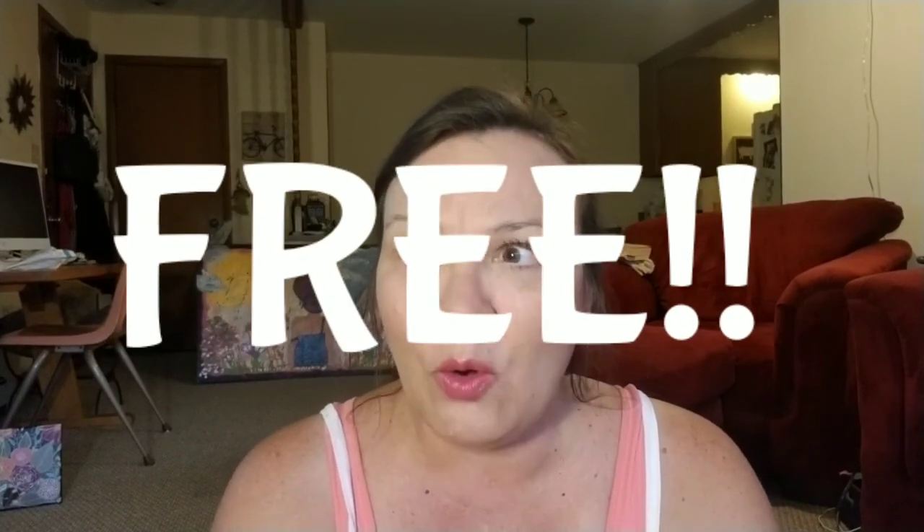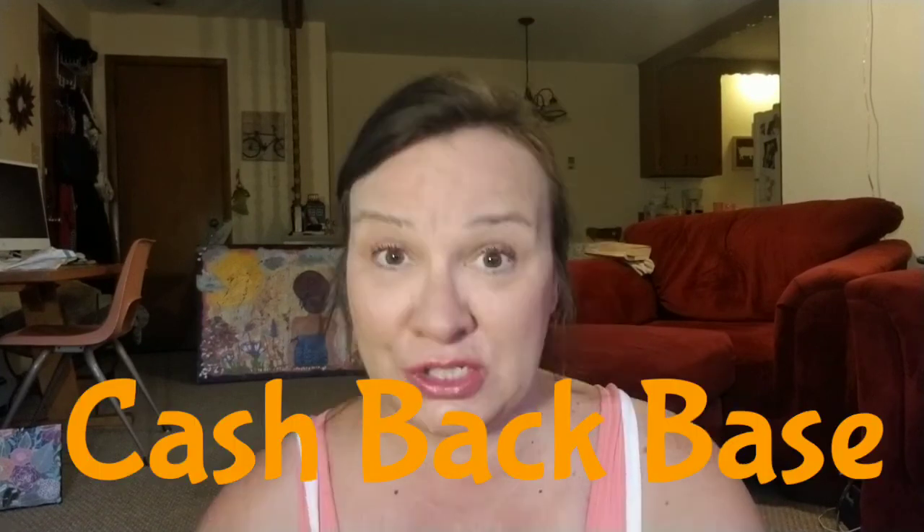Hi everyone, welcome back to my channel! I've got some really cool stuff to show you today from CashbackBase. I shared this with you in a previous video and I'm going to show you how to place an order, submit your order, get your order, and then place a review. If you're interested in learning how you can get products for absolutely free, or for a dollar or two dollars, you need to stick with me and learn how to use your subscription to CashbackBase.